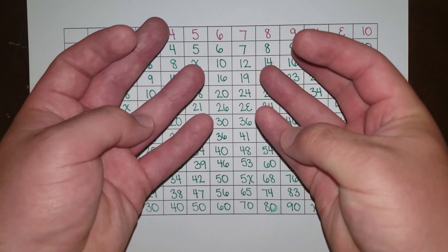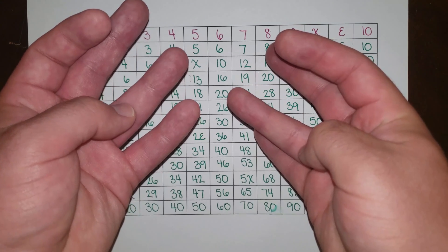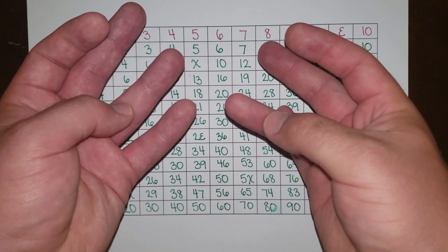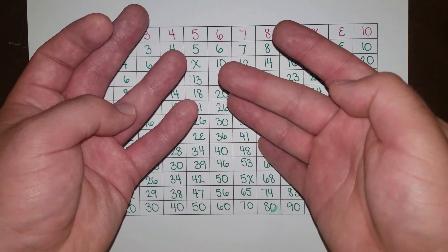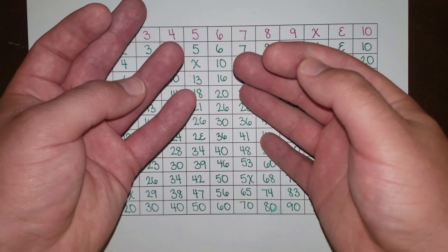5 doe 1, 5 doe 2, 5 doe 3, 5 doe 4, 5 doe 5, 5 doe 6, 5 doe 7, 5 doe 8, 5 doe 9, 5 doe deck, 5 doe L, 6 doe.